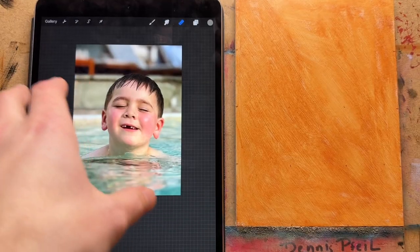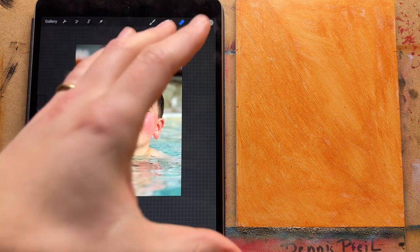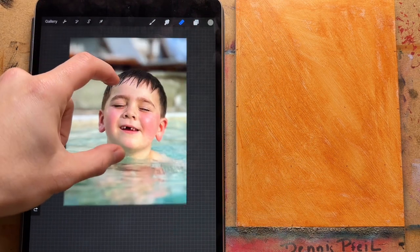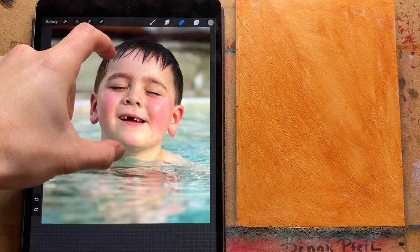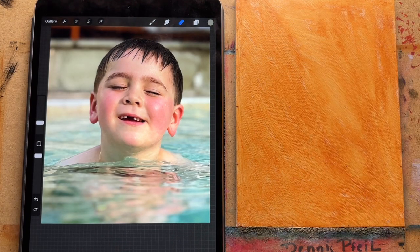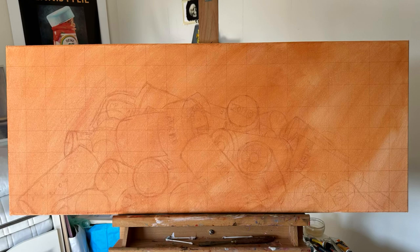I opened the reference picture in Procreate. That's my son enjoying the pool, and I wanted to make a funny portrait of him. The good thing about a smaller panel and an iPad is that you can roughly put it at the same size, so it's easy to compare side by side. But we're going to go over the grid method in this case, and the grid method is also very easy if you're working on bigger formats than your reference picture.